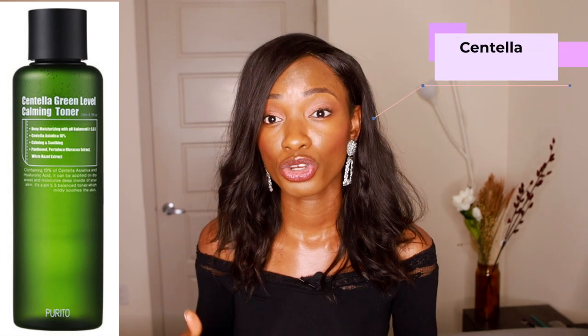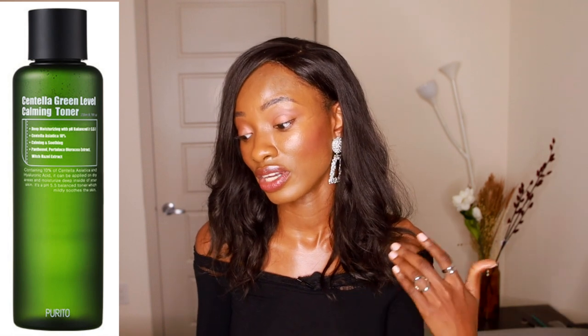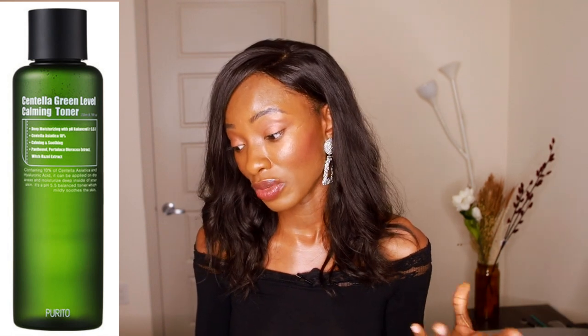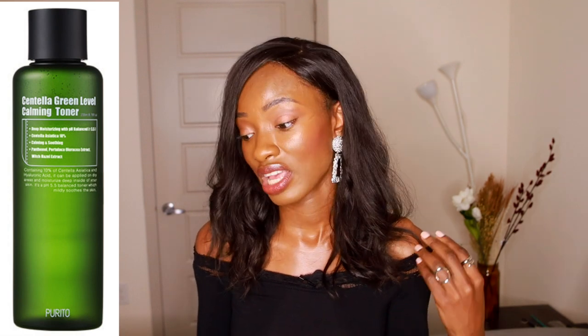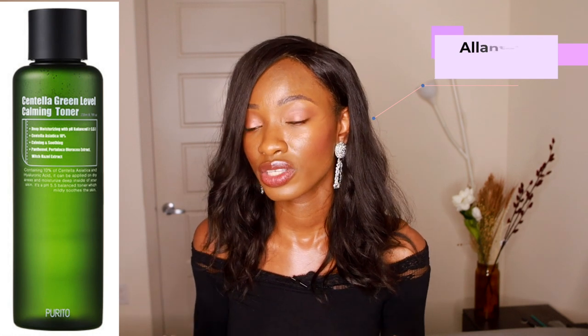Moving on to the next product, they have this Centella Green Level Calming Toner. Centella is an herb grown solely in Asia, and it's great at wound healing and also helps speed up the antioxidant properties of other ingredients. This toner has Centella, Witch Hazel, Allantoin — which is a great skin-protecting and soothing agent — and Rose Flower Oil, which is amazing for redness and rosacea. I think this toner is a great toner to have, and for a price point of about $20, I don't think it's a bad investment.